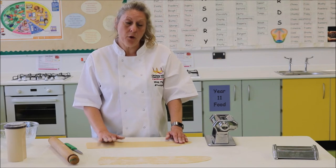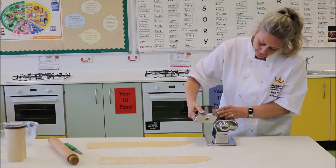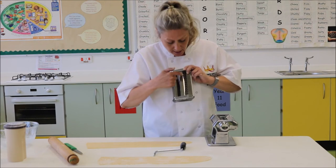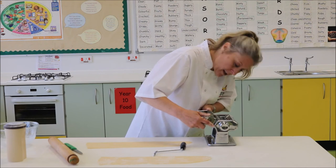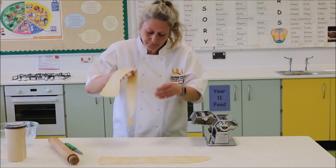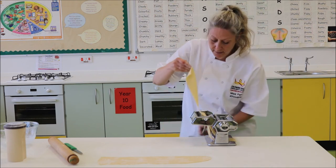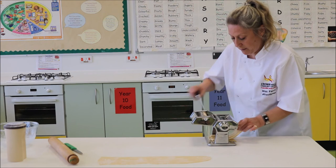Now to make this into tagliatelle, all we have to do is add this attachment to the pasta maker — it's really simple. Just slide that on there and remove the handle from the roller. In here we have some very, very small thin slots — that's really good for making noodles — and then we've got the bigger one there which makes tagliatelle. Spaghetti is somewhere in between the two but we don't have that one. Put that on there, fit the handle, and literally all we're going to do is turn the handle like this. As the pasta goes through — there we go.